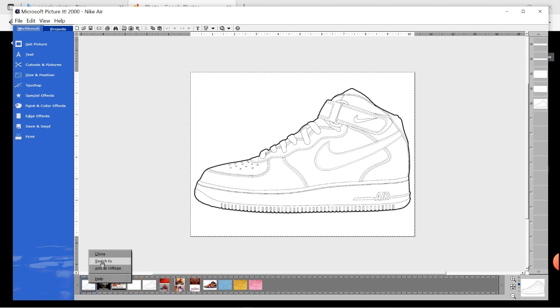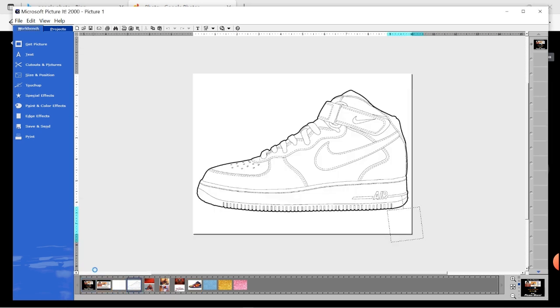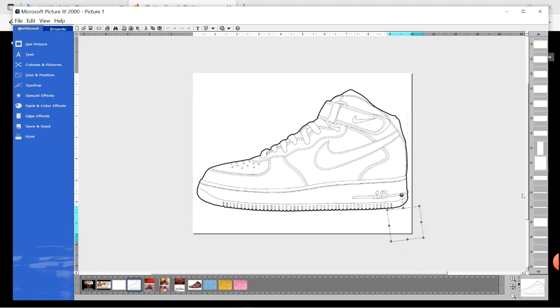I'm going to close this one out because I have one I've already fully separated. Now you see all the pieces I extracted from top to bottom — every piece is separate, so I can go in and design them however I want. Remember, you only have to do this one time, then give it a name. Every time you have a new party to make a decoration for, you just pull up this same pattern and decorate it in a totally different design.